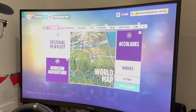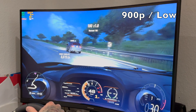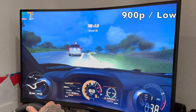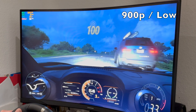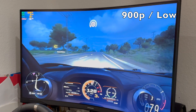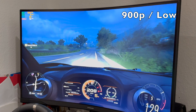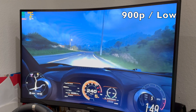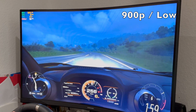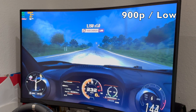Next we bumped the resolution up to 900p. With the preset set to low at 900p, we are still holding 60 frames for the most part throughout the gameplay, dropping into the high 50s — very similar to 720p medium. And it looks better than it did at 720p medium settings. So 900p is kind of the winner so far.